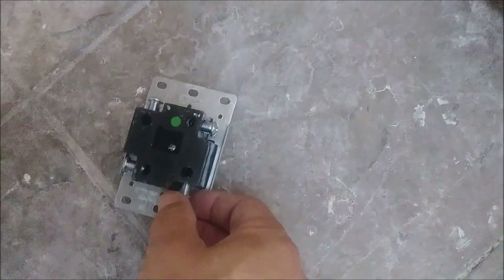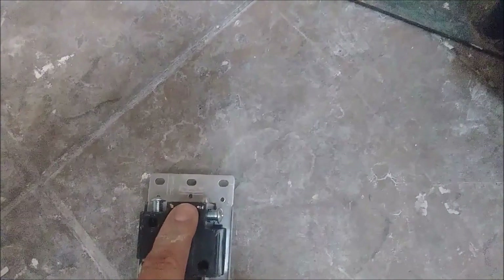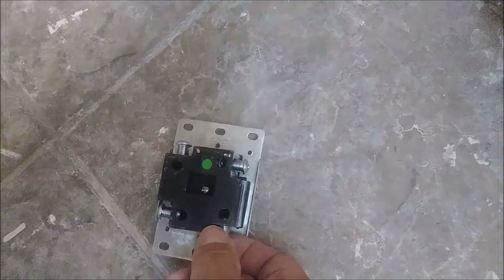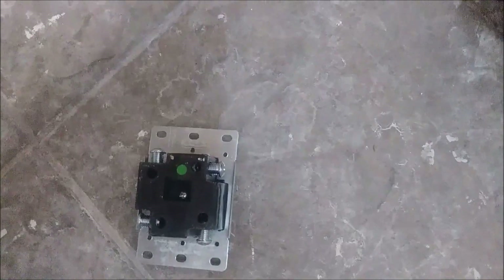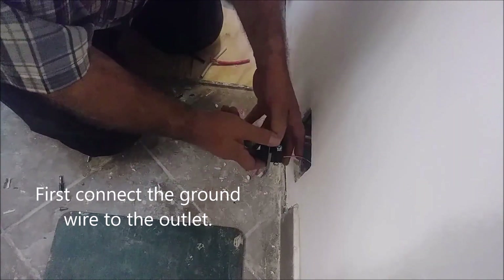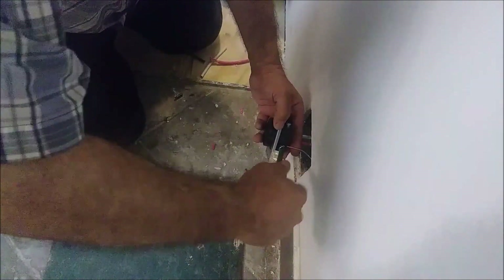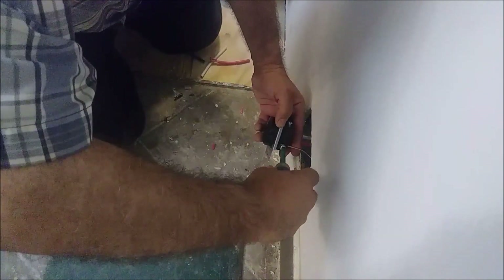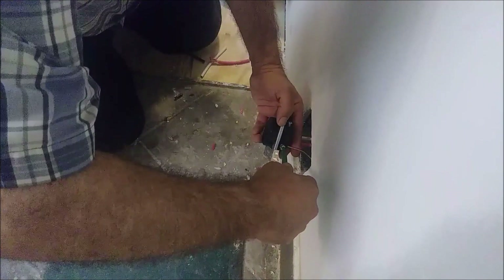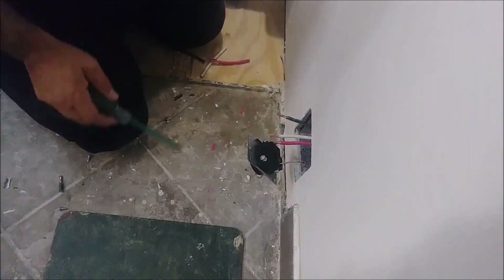The outlet has four screws — one, two, three, four — and the wires go into these holes. Here's the ground, this is the neutral, and that is the hot. The wires go into the holes and then the screw attaches them strongly to the outlet. The first one I'm going to connect is the ground — I put it inside here and I'm going to close the screw as much as I can, making sure it's attached properly.